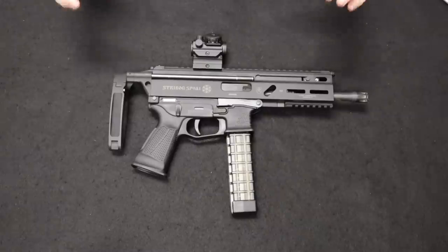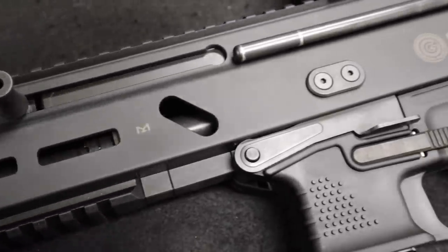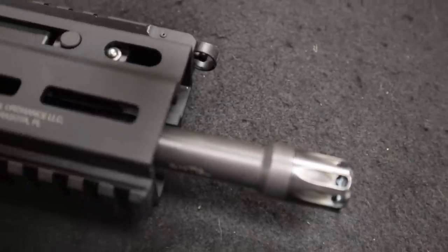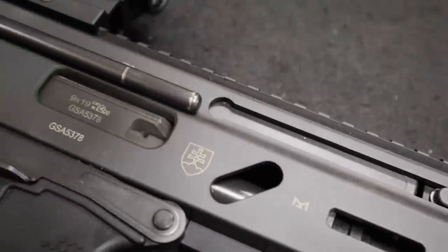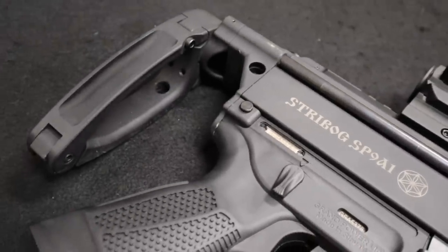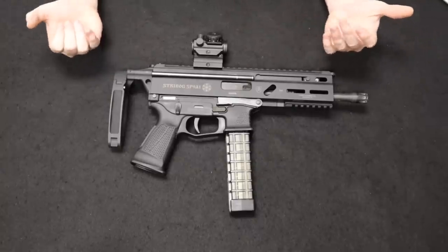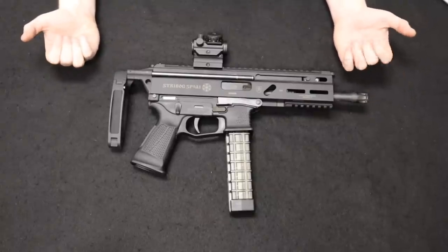One of the great things about this is not only the nice, rugged quality — it's the price point. This has really made its name known on the U.S. consumer market in the past couple years. A couple years ago you could get these brand new for about $500 to $600. It's ticked up about $100 since, with everything going on, and as any new firearm enters the market and gets popular the price is going to go up over time. They've come out with a couple of different variations as well. Right now you should be able to pick one up new for about the $700 mark.